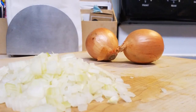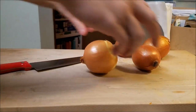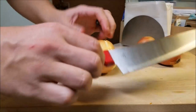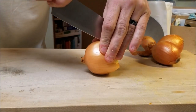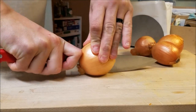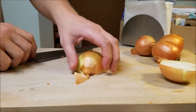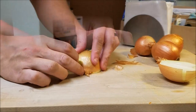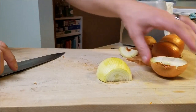Next up, chef's gonna show us how to chop an onion — very simple but with a couple of great tips. First, we're gonna want to get the onion cut in half. Chef is using a butcher knife because it's larger and more stable, so don't be afraid to use that butcher knife. Once it's cut in half, remove that outer layer — that shell — from the onion, and then cut the stem off.